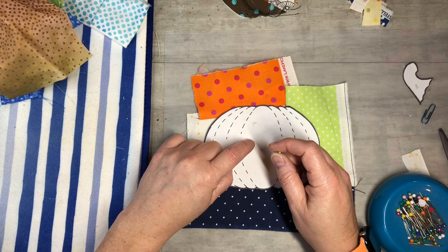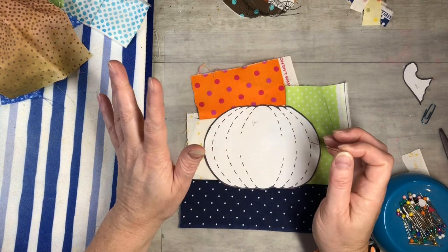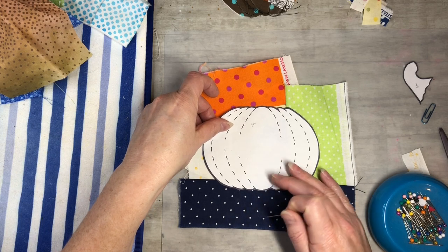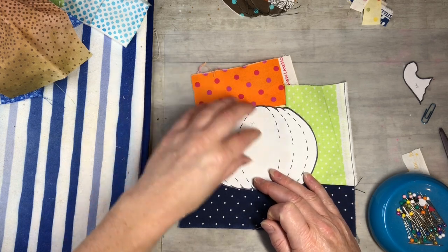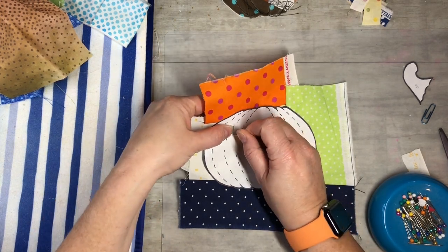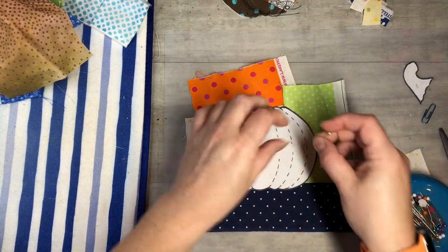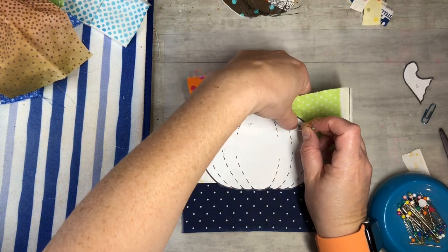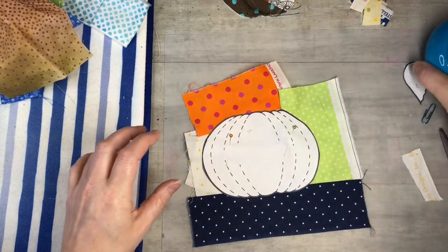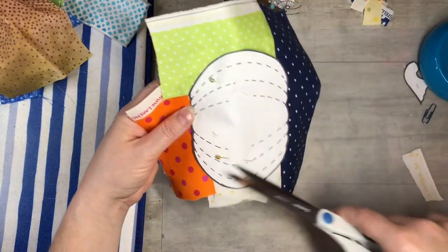What's cool about these digitals is you can print them off as many times as you want — if you put pin holes in it or mark on it, just print it off again. Once you purchase it you can keep printing them. I'm just going to line up the pattern, pop some straight pins through to stabilize it, then take my fabric scissors and cut all the way around it.